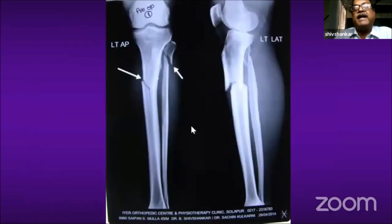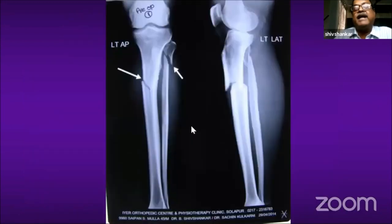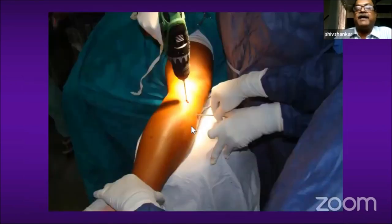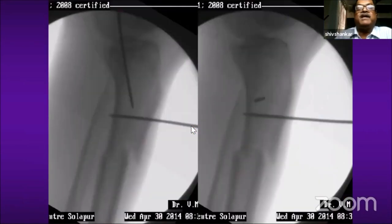Here I am passing a polar screw, and a mediolateral polar screw is being passed. This is how the picture looks after passing both mediolateral and anteroposterior polar screws.